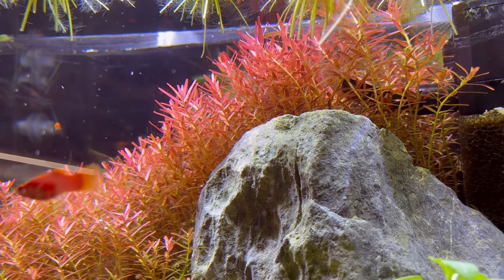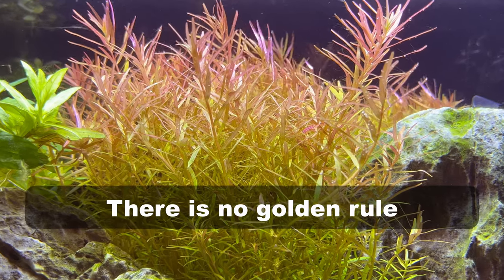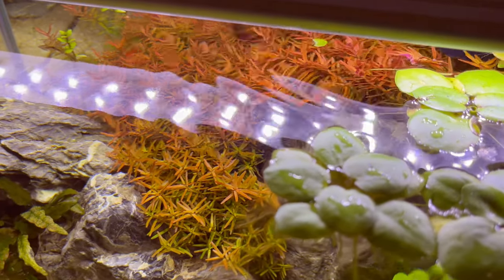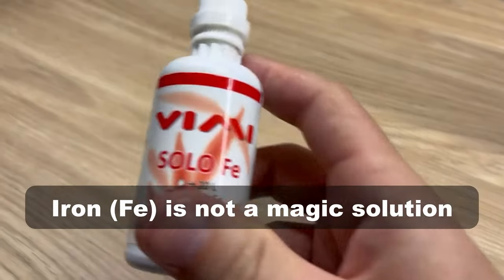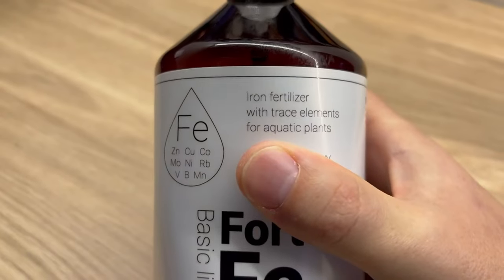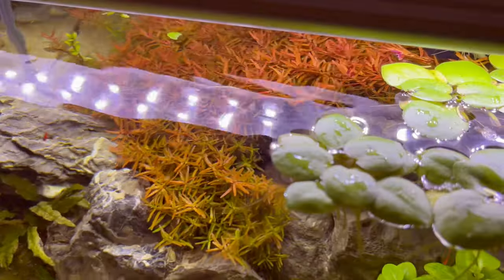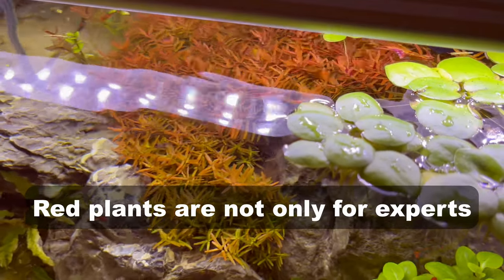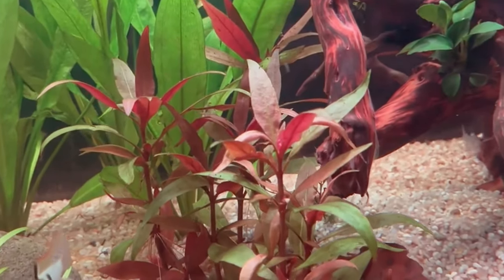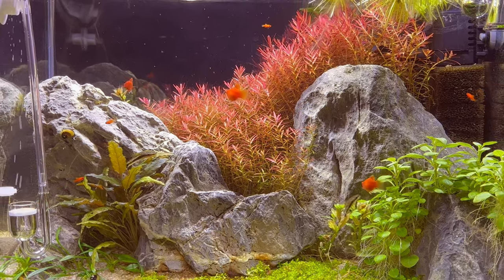First, let's talk about simple facts and myths surrounding red plants. There is no one single approach that works for every single red plant — we have many different types with very different requirements. Second, iron is not the thing that makes your plants red, so adding a lot of iron into your tank will not make red plants red. Yes, it's necessary and helpful, but it's not a bulletproof solution. Next, the myth that red plants are only for advanced aquascapers is ridiculous — there are many types anyone can keep by following very simple steps.